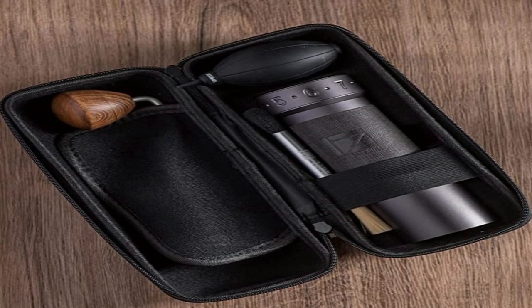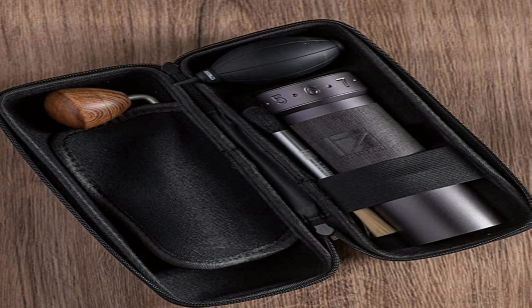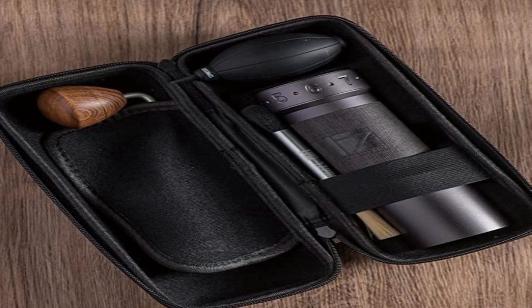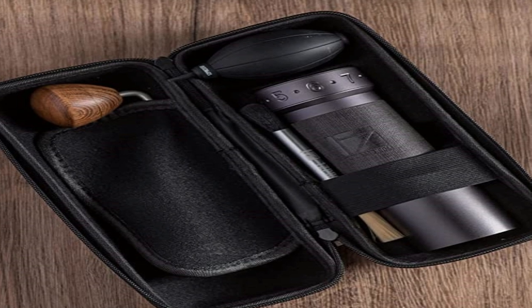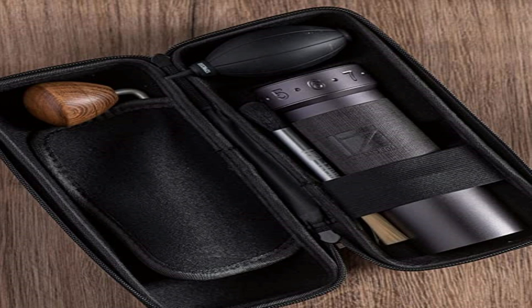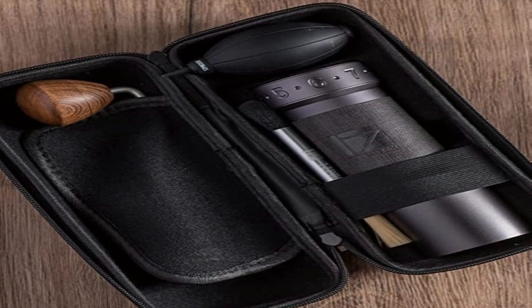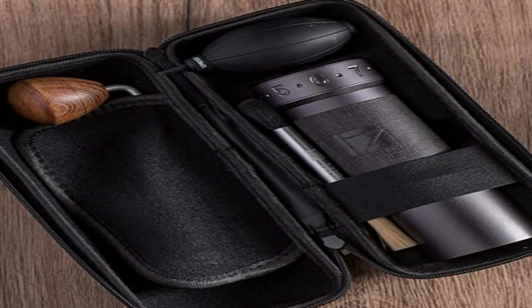If you're going to use the grinder for many different brewing methods, this is super convenient. The steps are small enough that you can dial in all kinds of coffee comfortably. The K MAX also has a magnetic catch cup, which is a pleasure to use. It might seem like a small thing, but it's so convenient. Also, you won't have to worry about threads on the cup getting worn down with wear and tear, which could be an issue on the JX over several years.